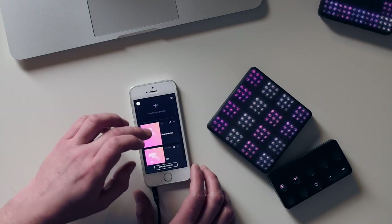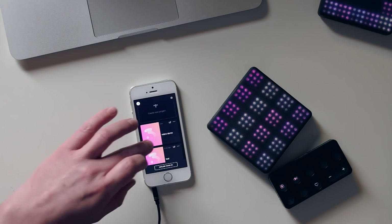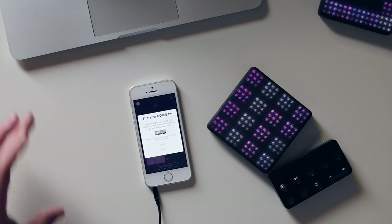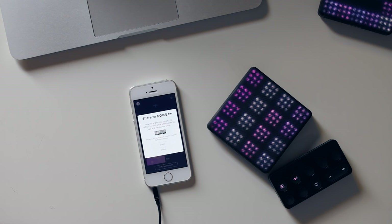There's no changing of envelopes or filters or anything like that - you can't really get deep, so you're kind of just playing presets. Also, you're very much bound to this iOS device. Even when you've created your loops, if you want to get them out of the app, your only option is Share to Noise FM, which is Roly's community site for Blocks - effectively you're publishing it live straight away with a Creative Commons licence.